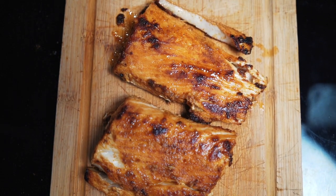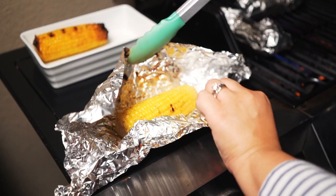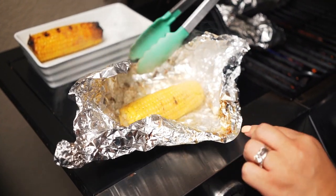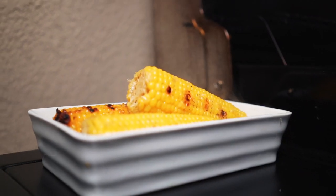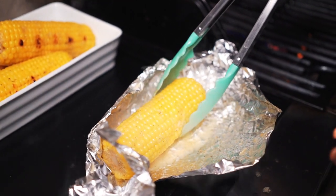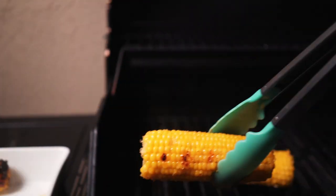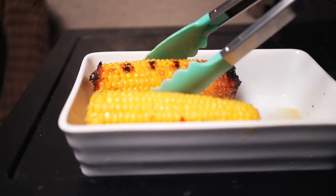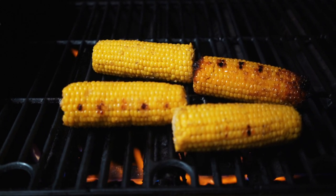Let's just take a second to marvel at this mahi mahi — so good. Now we're going to take our corn out of the aluminum — look how good and smoky that is, it looks so luscious. But we are not done — we're taking it a step further. Put it back on the grill and let it get more caramelized. We want it to be a little charred, trust me, it's good that way.